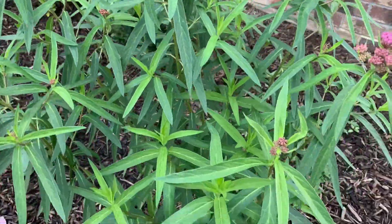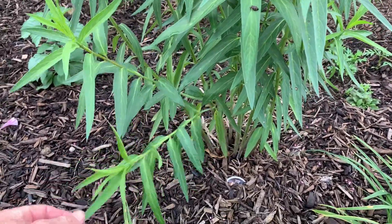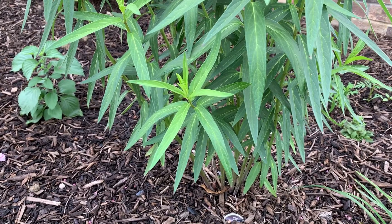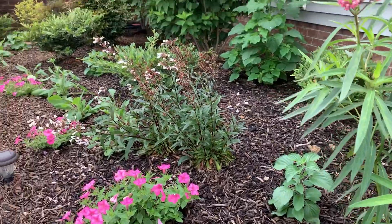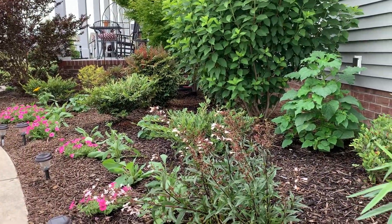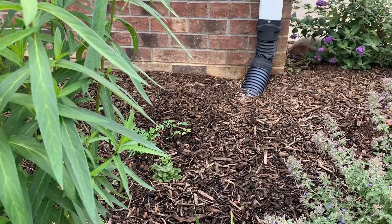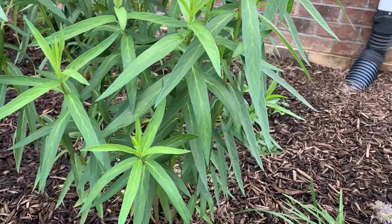Very easy to grow. I planted this past spring, keep it watered. It does prefer a really moist soil — in the wild you'll find it in wet swampy areas — but this is in my flower bed. I've got it near a downspout, which probably has some underground leaking, so it likely gets a little extra moisture here as well.